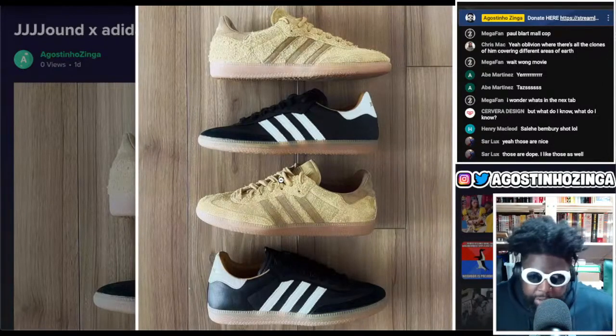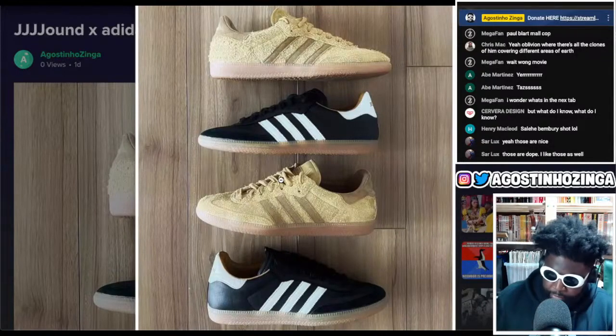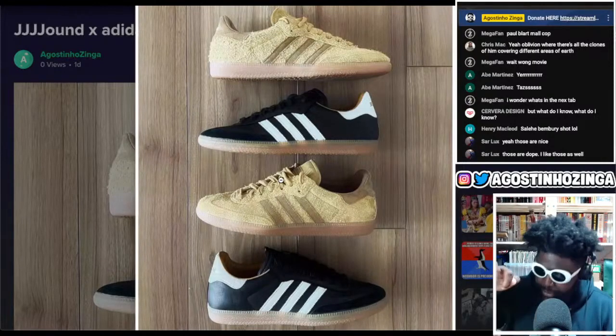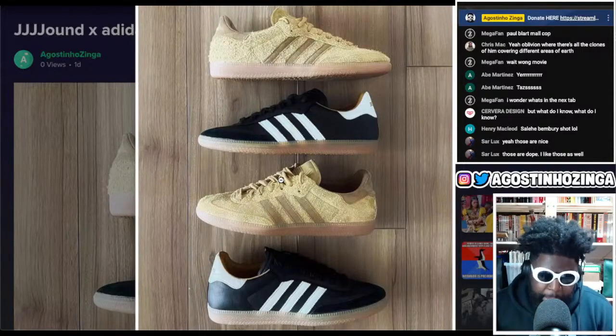I used to skate in Busenitz for a couple of periods. They were incredibly hard to skate in because the front of the toe was really pointy and my toes are fat, so my feet would be squeezing at the front. But if I tried to get a bigger size, my heels would slip out the back.